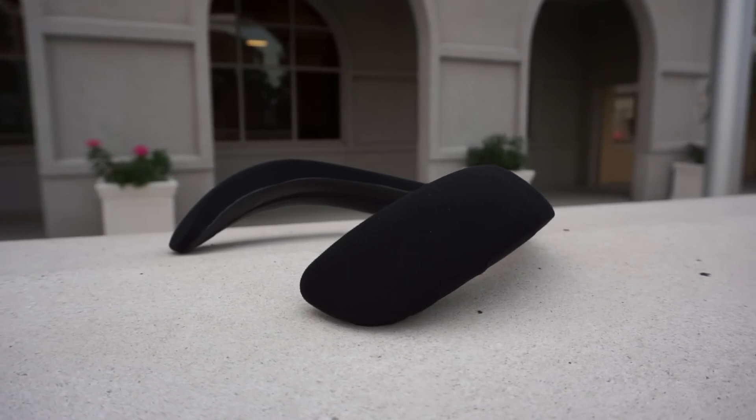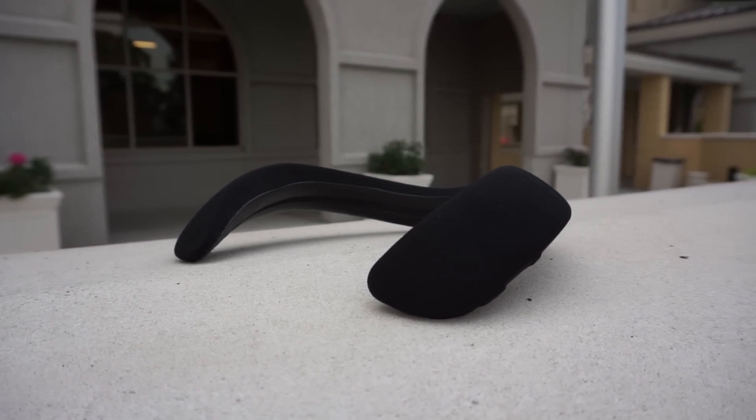The Bose Soundwear is a peculiar product at best. It's a wearable speaker that you place around your neck. It sounds good, but you can't really use it everywhere. It's an odd product that I feel can only be used in certain circumstances. It's cool and pretty neat. So let's find out if the Bose Soundwear is right for you.